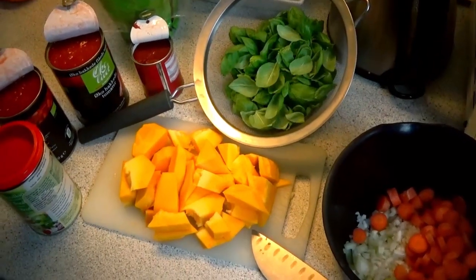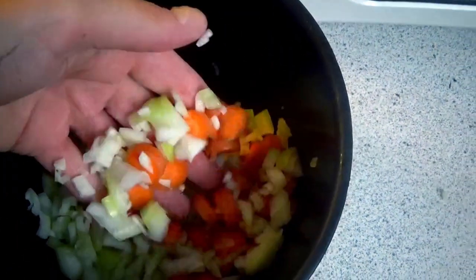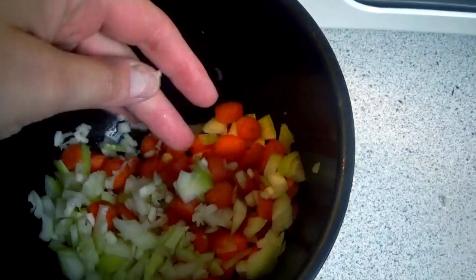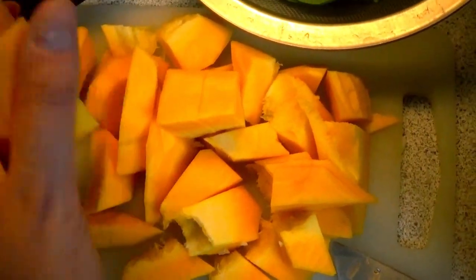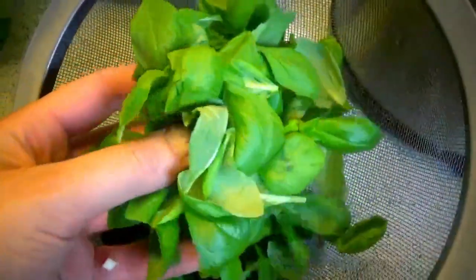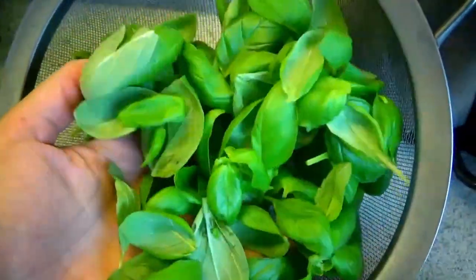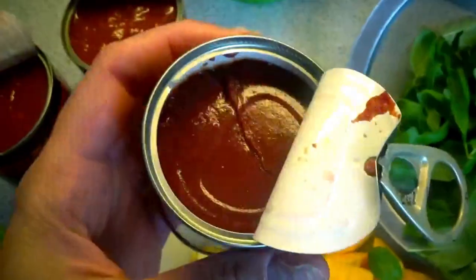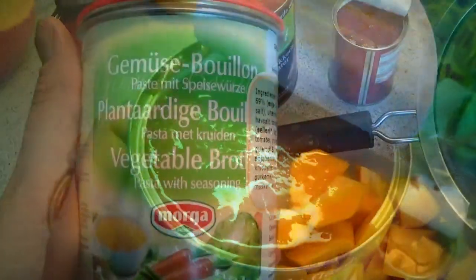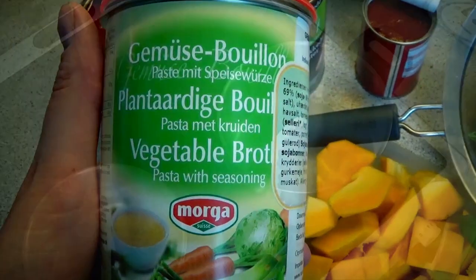Hello everyone and welcome. The first things you're going to need are carrots, onion, and garlic. You're going to need some Hokkaido pumpkin chopped into pieces, a big handful of fresh basil, some tomato puree, some chopped tomatoes, and some vegetable stock.